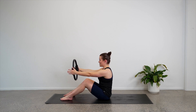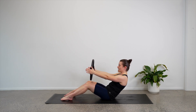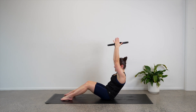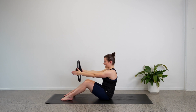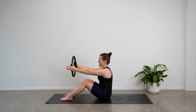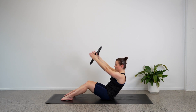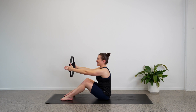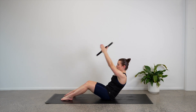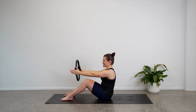Hold here, let's add on to that. Roll back to that halfway point again and stay there. Now can we reach our arms and the circle up towards the ceiling? Take the circle back out in front of you and lift yourself back up. Roll back to halfway, hold, lift the circle up, take the circle down and lift yourself back up. Well done — we want to reach our circle right up towards the ceiling.